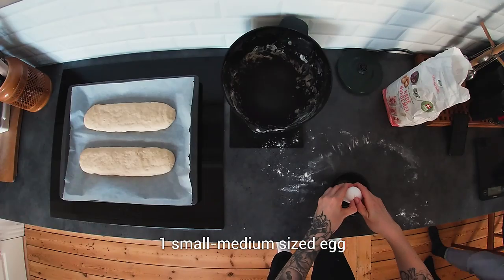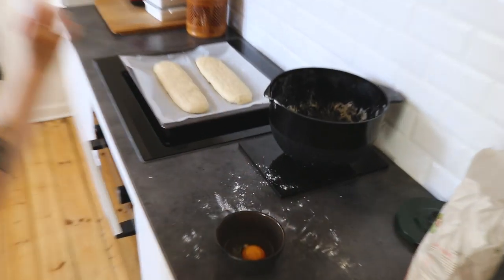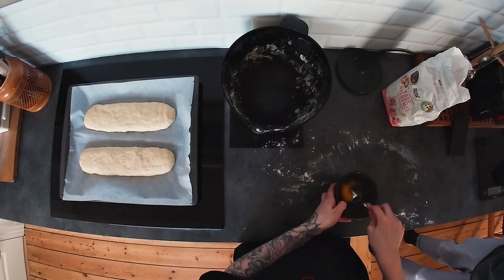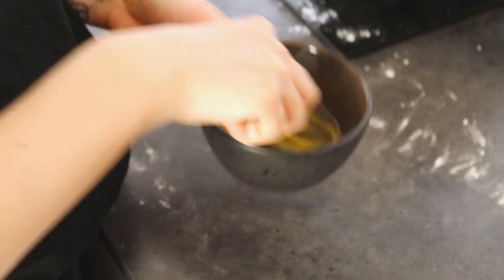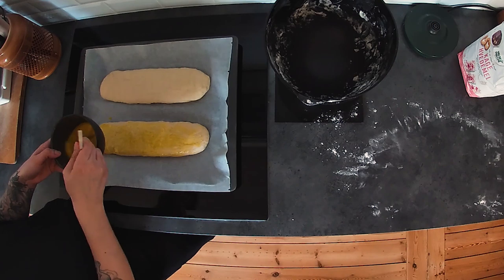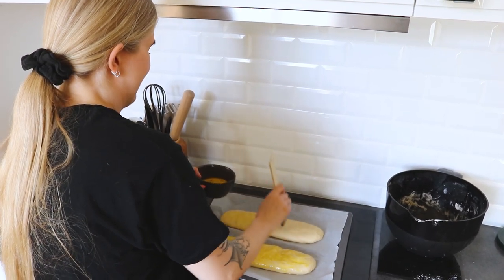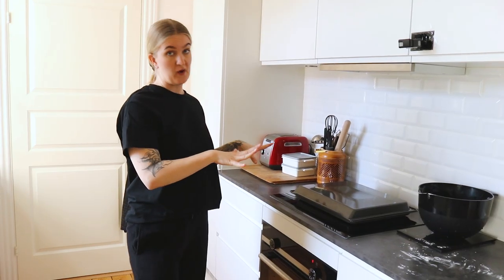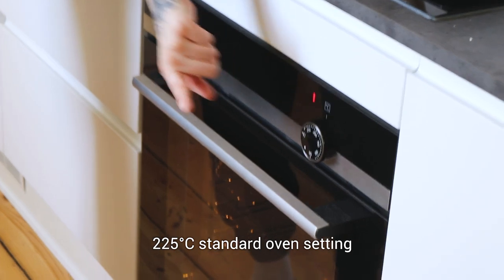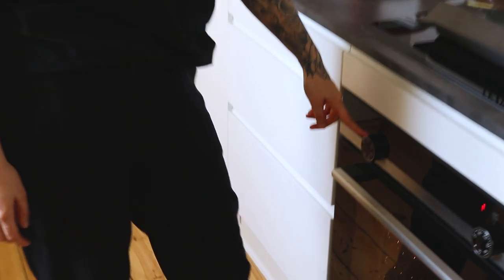Now I need to glaze the dough with a beaten egg — a beaten egg is exactly what it sounds: I need to beat the shit out of the egg. And when you've done that, you need to let the dough rise again for an extra 20 minutes. Did I mention why I hate baking? And while it's rising for the second time, you can turn on your oven to 225 degrees Celsius on the setting with the two lines — I don't know how you say that in English.